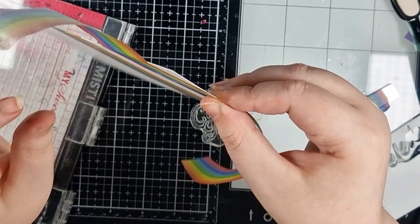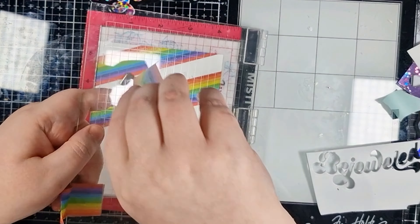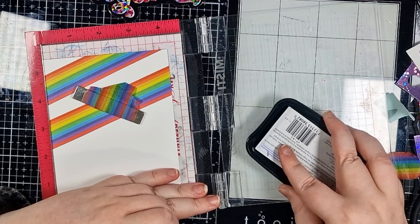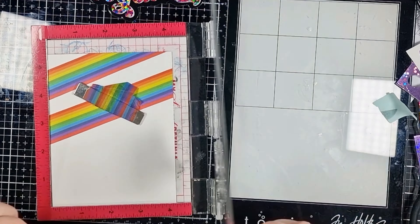Now that my tape is in place I'm popping my panel back into my Misti stamping tool. This will help me plan where I want to stamp and it also allows me to stamp more than once if I aren't happy with the transfer the first time. My sentiment is from Erin Lee Creative's latest card making kit — it's actually a whole Swifty themed goodie kit and to be honest it's just pretty perfect for me. I'm inking up with Versafine Onyx Black for a really crisp dark transfer.